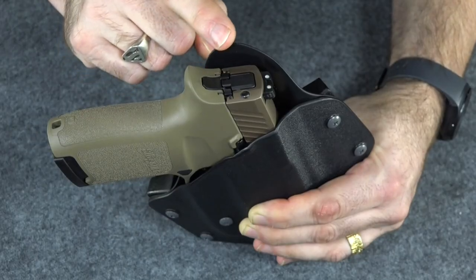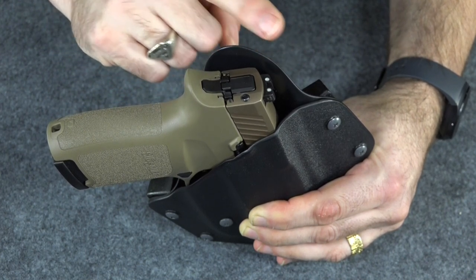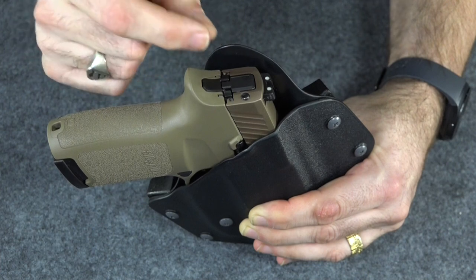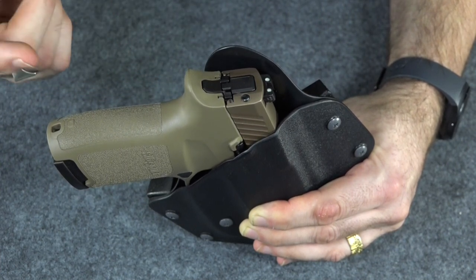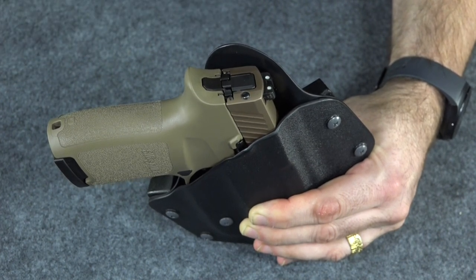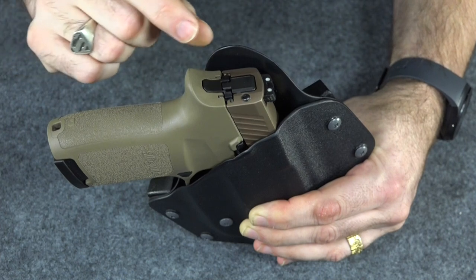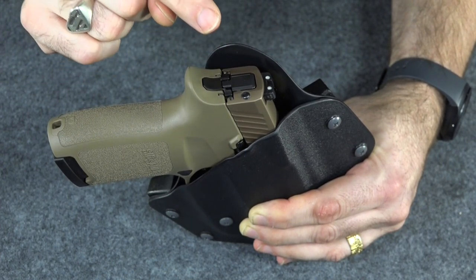And I mean that literally. If you look right here at the sweat guard, it sticks up quite a bit beyond the gun. It's kind of pointed, and it leans back from the gun a little bit, and it's really poking at me in my love handles — my lovable fluff. This is poking at me. Like I said, I'm kind of spoiled by leather holsters, and this is really chewing on me.